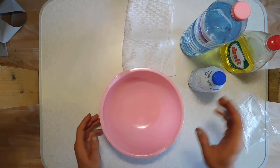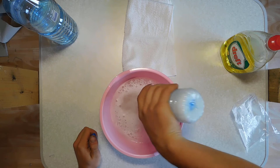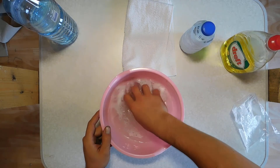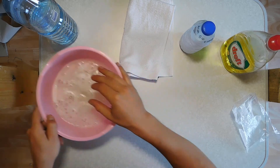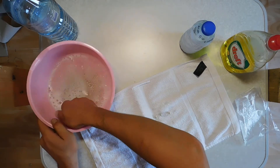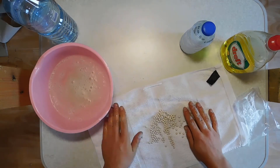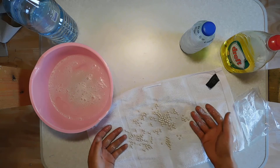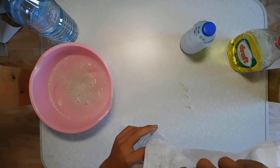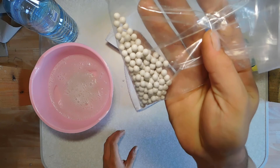Next, take the clean bowl and fill it up with water. Put the BBs into the bowl of water and shake it. Take your clean towel, take the BBs out of the water, spread them a little bit, and then clean them off. Take the towel and put it in a clean bag. Here you have washed BBs.